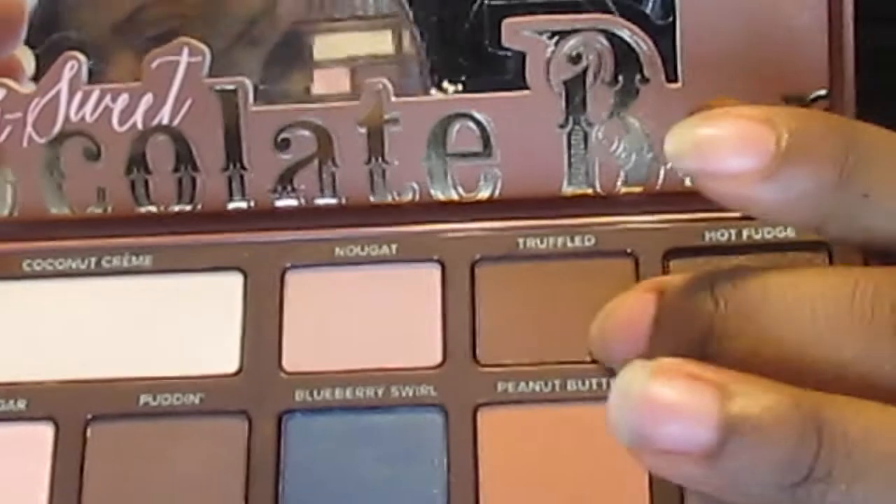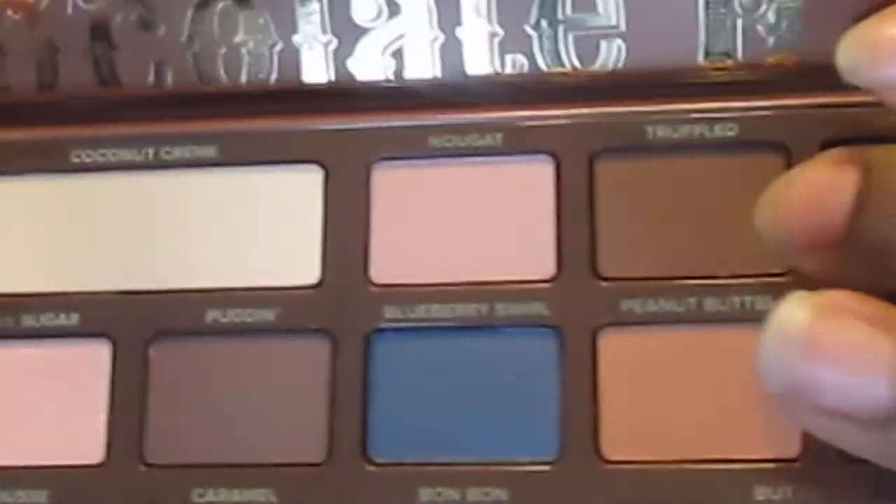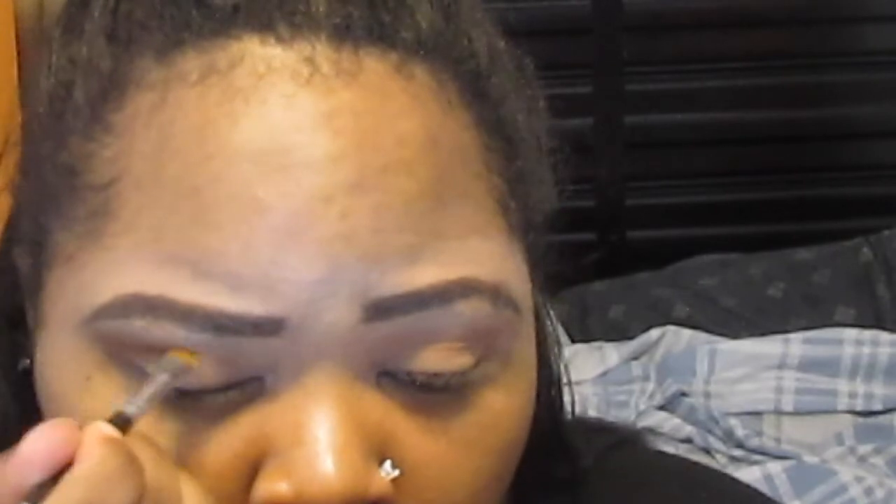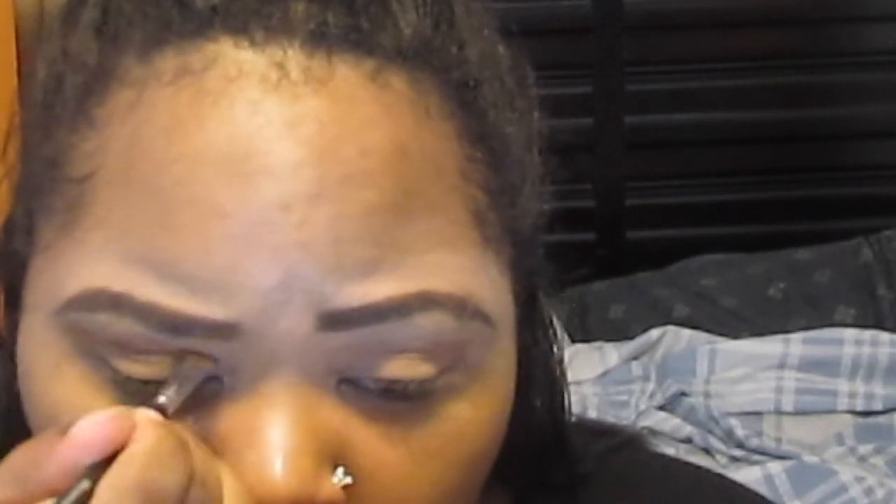Now I'm taking the shade Truffled and putting it in my crease to cut the crease, using an angled brush by Morphe. We're just starting off cutting the crease — I'll go in later and build it up with another shade to deepen it. For now we're just starting off by cutting the crease.